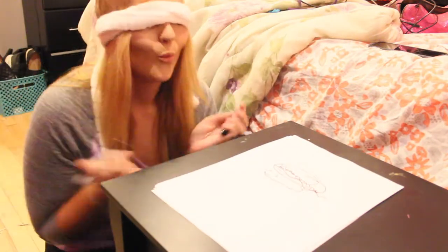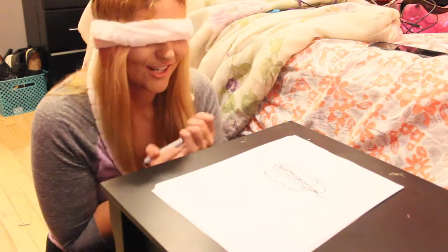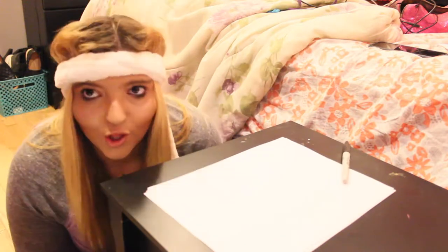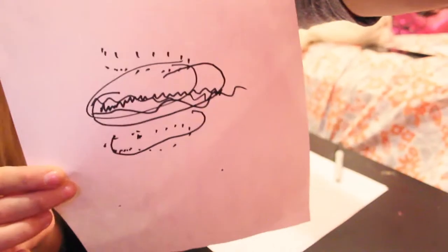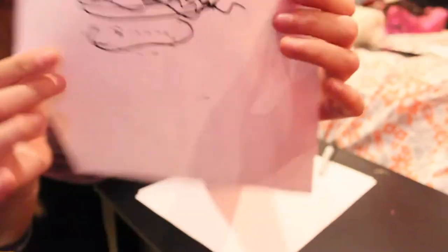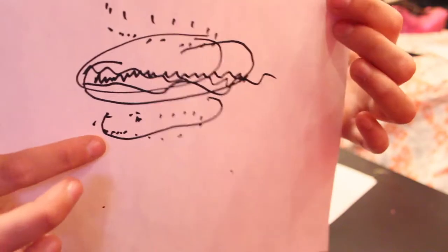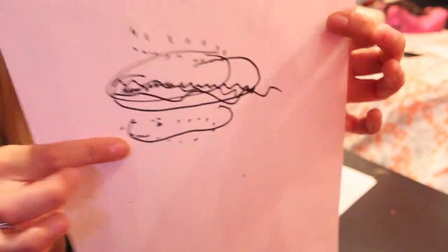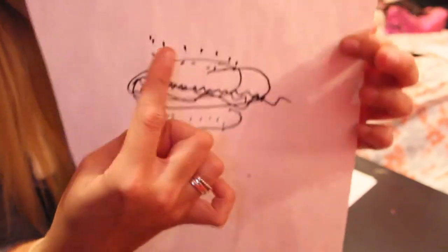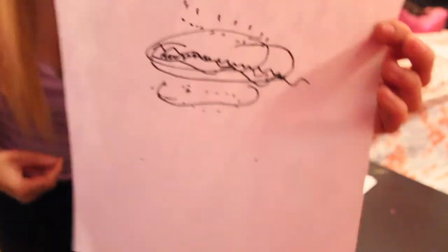And voila, we should have a hot dog. Oh my god, it does not look like a hot dog. I look like a mushroom. This is my hot dog. I think it came out extremely well. Looks like we got a little face going on down here. My buns, the hot dog, and all the condiments. My seeds. It's beautiful.